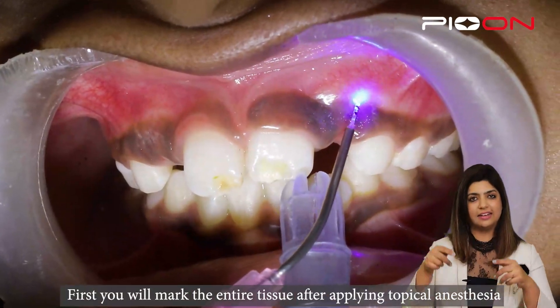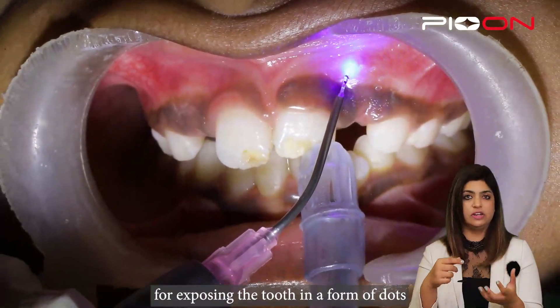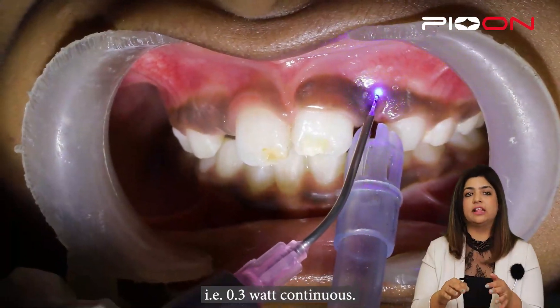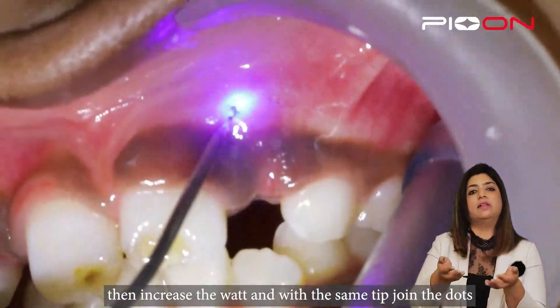First you will mark the entire area of the tooth which needs to be exposed, in the form of a dot, with a very lower wattage — that is 0.3 watts continuous. And then we will increase the wattage.